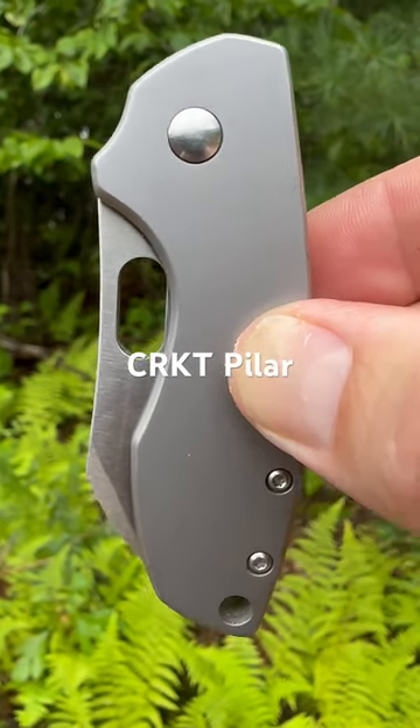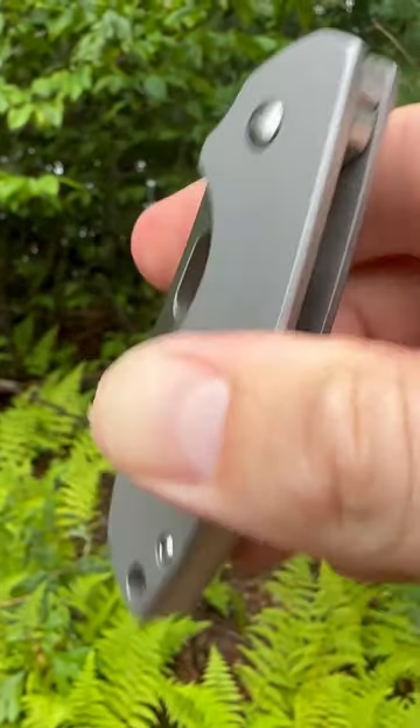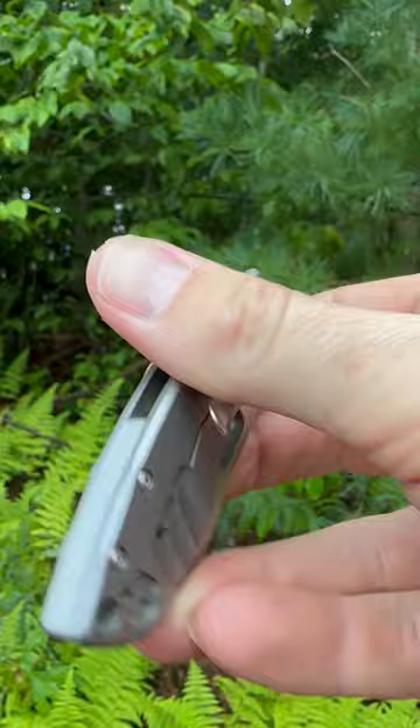Hello friends and knife nerds. Here we have the CRKT Pillar. It has stainless steel scales with a stainless steel back spacer.